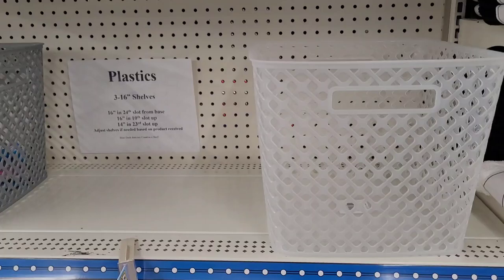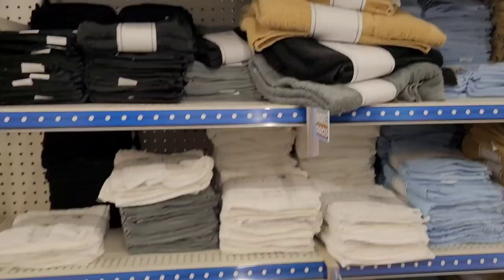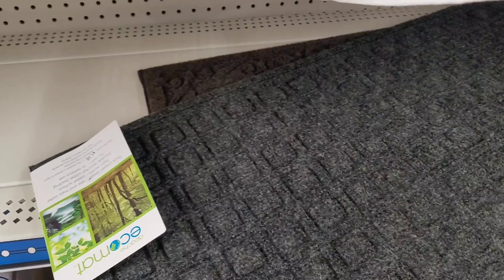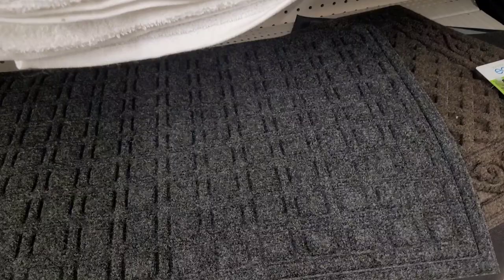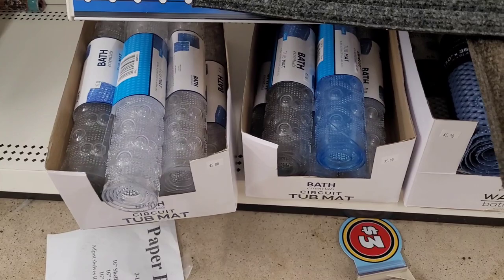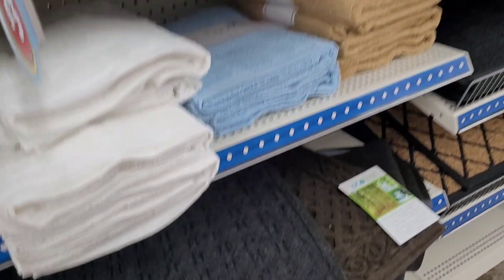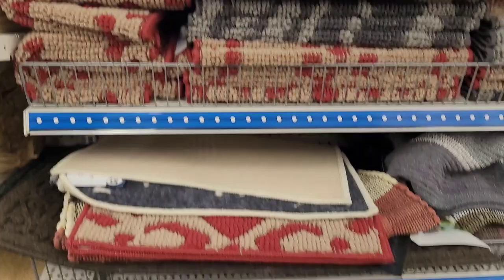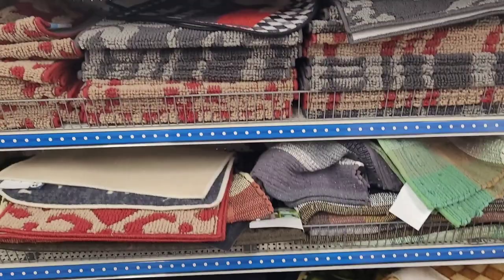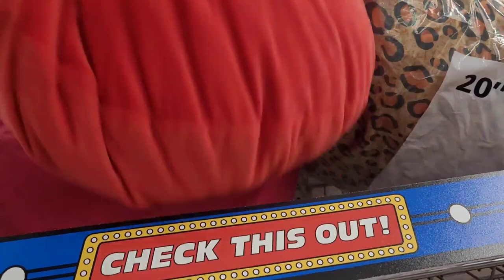They have bath towels and washcloths, and these rugs — eco mat in black and dark brown. They have little bathtub mats for five dollars in clear, gray, and blue. They also have waffle bath mats for five dollars in blue, white, and beige. They have different rugs over here. And these big squishy pillows in red, pink, and teal blue.